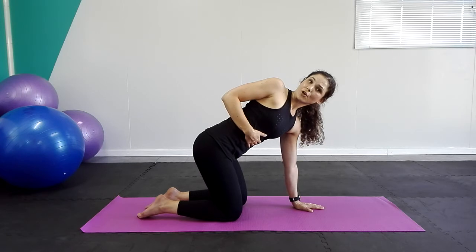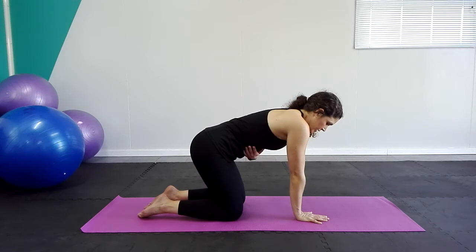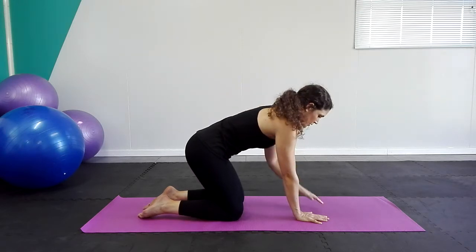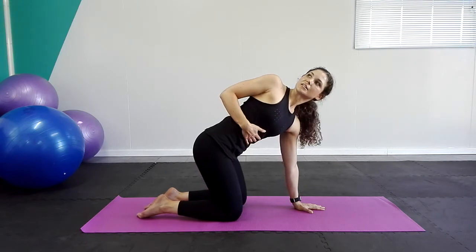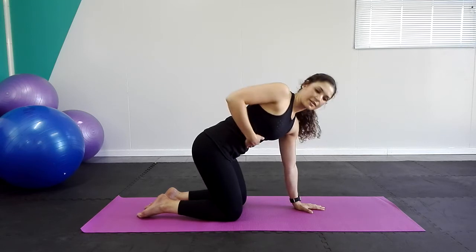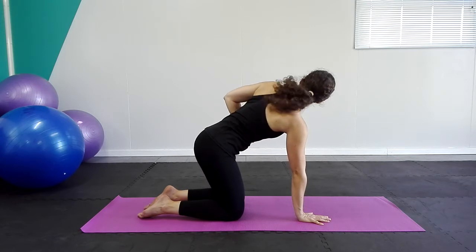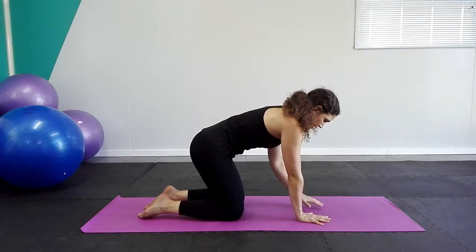You can hold the stretch a little bit longer if you want. We're going to do one more to each side. Lengthen on the left side, exhale, inhale and exhale back. Last inhale, exhale, rotate. And inhale, exhale and back.